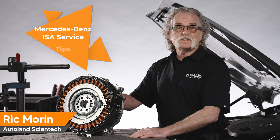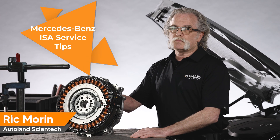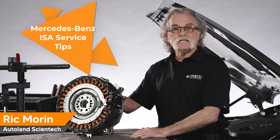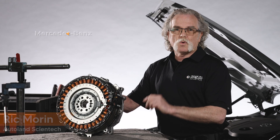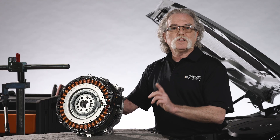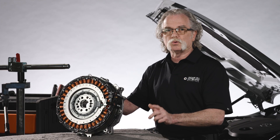I hope these tips help next time you're removing or replacing an ISA. Don't forget to perform any adaptations or teaching procedures for the vehicle you are working on. Thanks for watching, and check out the video description for more tips on Mercedes-Benz 48V systems.